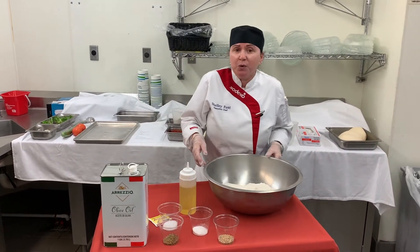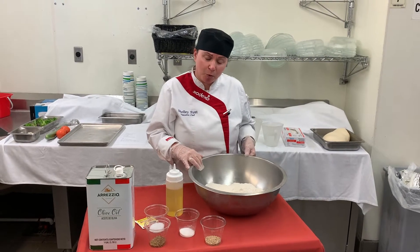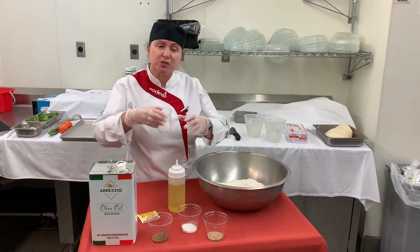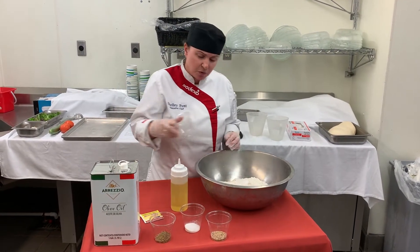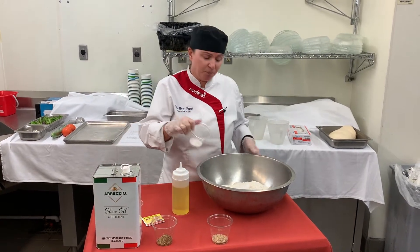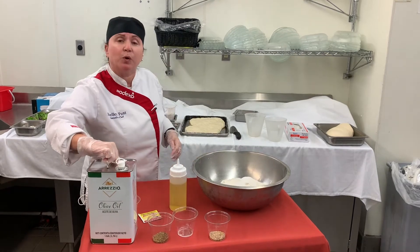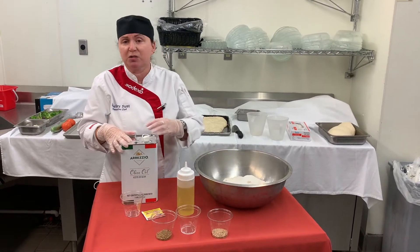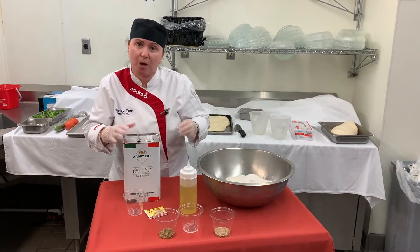So we use all-purpose flour — about five cups. We also use a tablespoon of kosher salt, a tablespoon of sugar. We used olive oil — you can use an extra virgin olive oil or you can use an olive oil blend — about a fourth cup of that.